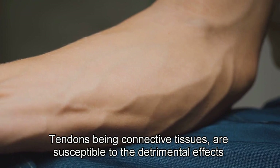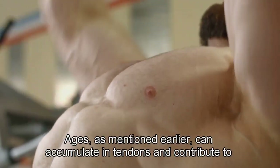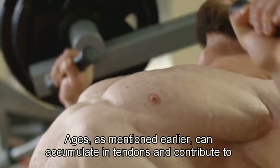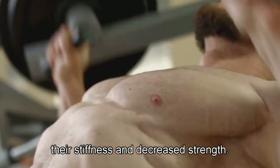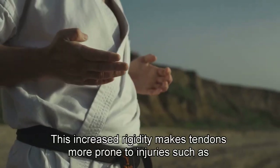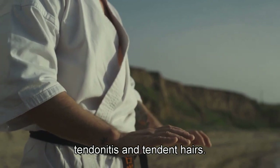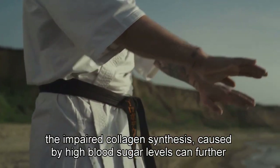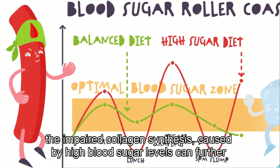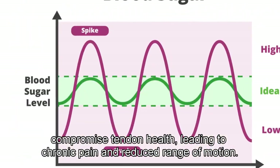Tendons, being connective tissues, are susceptible to the detrimental effects of excessive sugar intake. AGEs, as mentioned earlier, can accumulate in tendons and contribute to their stiffness and decreased strength. This increased rigidity makes tendons more prone to injuries such as tendonitis and tendon tears. Additionally, the impaired collagen synthesis caused by high blood sugar levels can further compromise tendon health, leading to chronic pain and reduced range of motion.